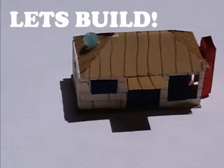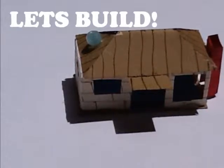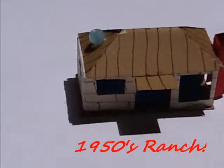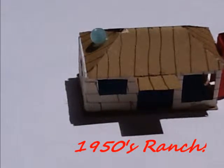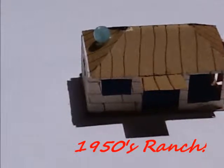Hello and welcome to the very first episode of Let's Build. Today we are going to be building a 1950's ranch. It's the simplest house you can ever build, but it's a great place to start to learn how. Now let's start.